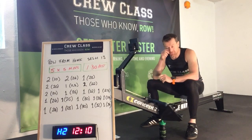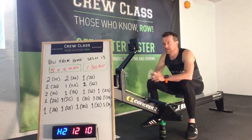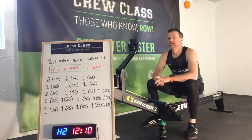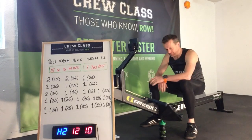Hi all. Today is session 13. It is an interval session — five five-minute pieces with a one-minute thirty recovery. We're going to do staircase, pyramid, castle, pyramid, staircase — if I can remember, that's the kind of format we're going to use today.